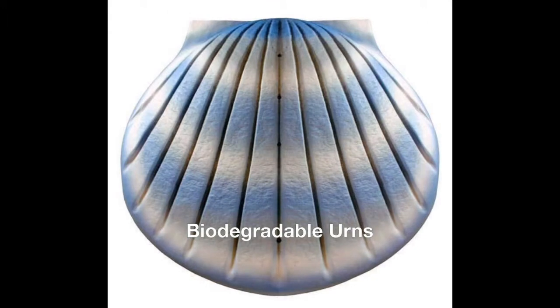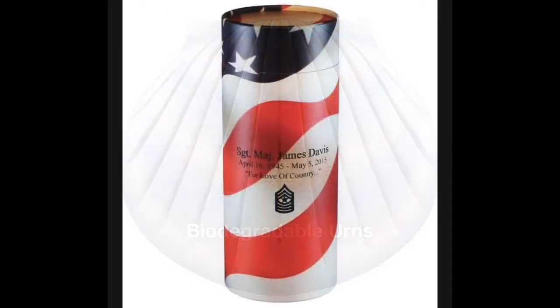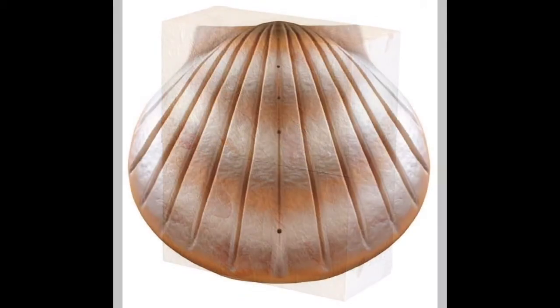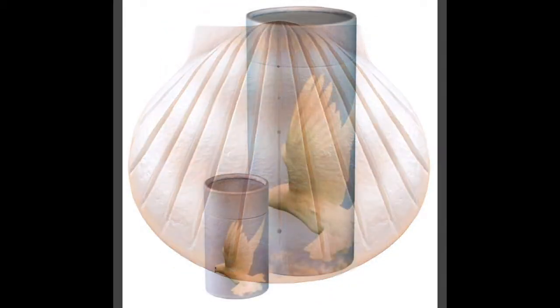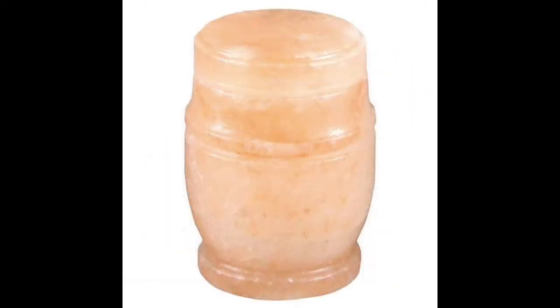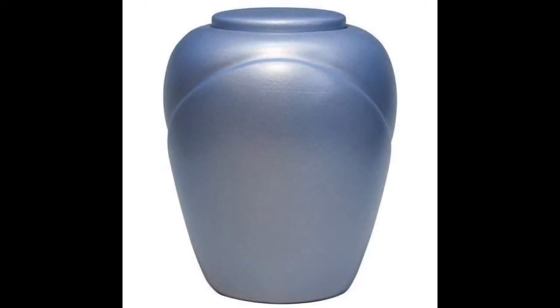After they sink, they will dissolve completely in a few hours. Another type of urn is made from Himalayan salt, crafted by hand by skilled artisans from a block of Himalayan salt. They look like a stone urn with different veins and shades of colors, and they will naturally dissolve in water because they are made from natural salt.